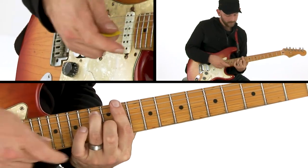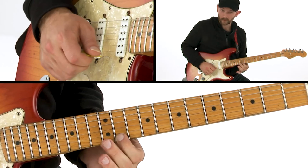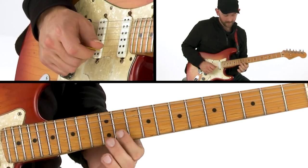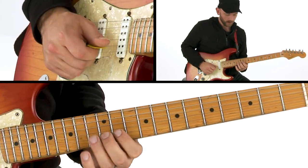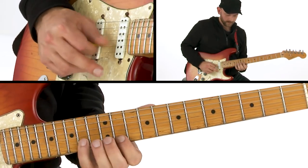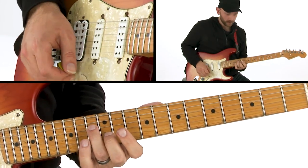So if we're coming over the five chord, this would start on the two, walks down to the one, then the flat seven, five, sharp five, six. That's its own little cell you can just work on. And that's pretty standard blues right there.